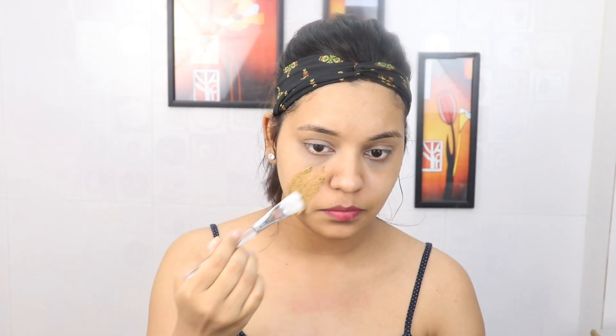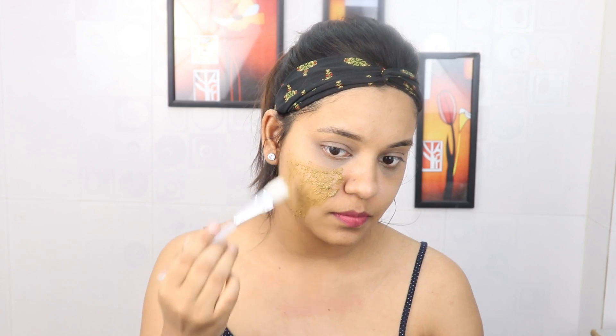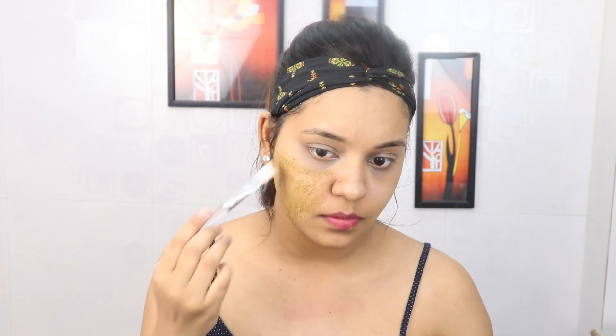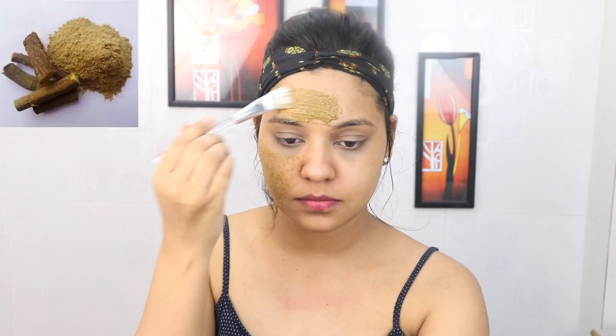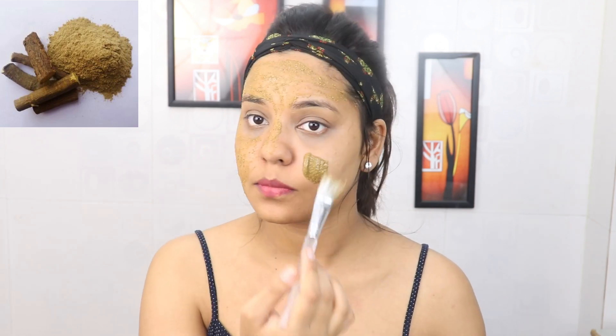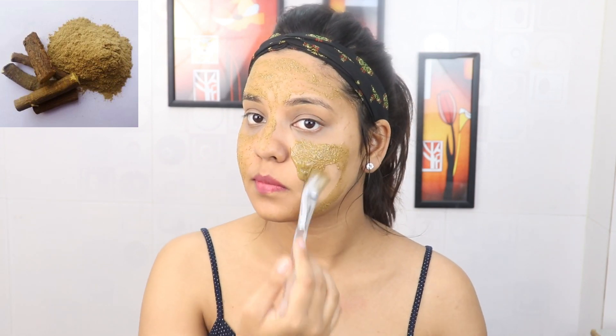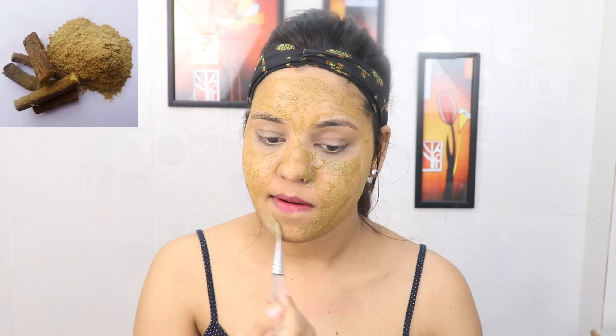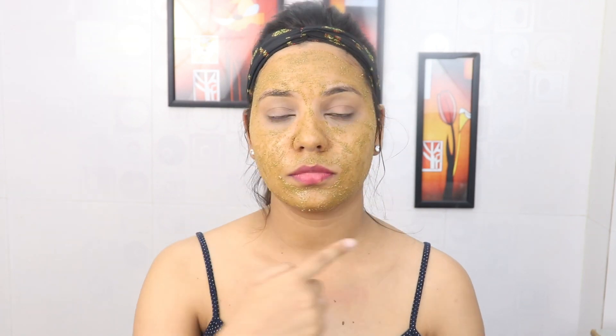Apply it on your face using your fingers. Leave your under eyes and lips. The star ingredient of this face mask is licorice root powder or mulethi powder. This ingredient removes dark spots, pigmentation, acne, pimples, and dull skin from our skin, and makes the skin even-toned, lightened, and brightened when you apply it. After applying it on the whole face, leave it on your skin for 10 to 20 minutes, then wash your skin with normal water.